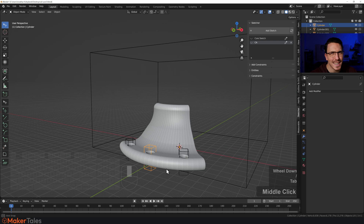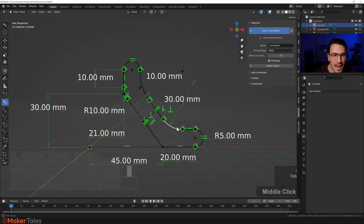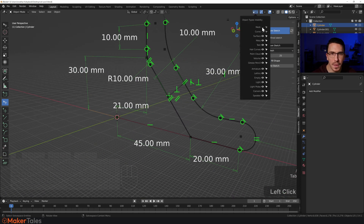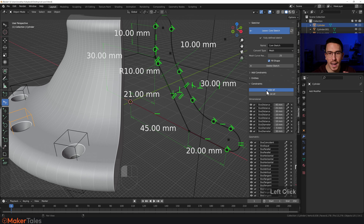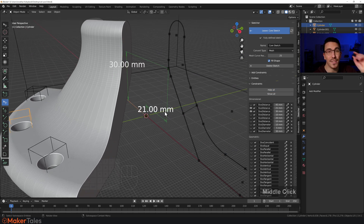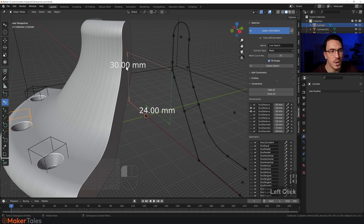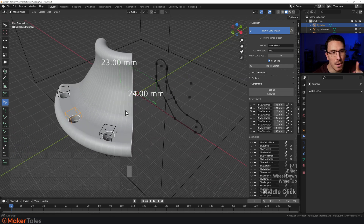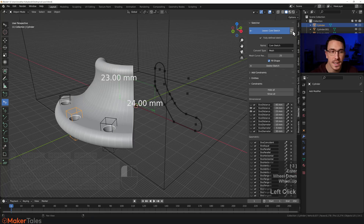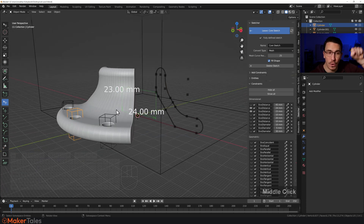Now, how about making this parametric? All I have to do is go into the core sketch. I'm going to open up this mesh so we can see the changes live, hide the constraints I don't want to see, and bring in just the two constraints that change for the pole. I'll make this 24 and this one 23. You'll see the sketch has changed but the mesh hasn't — all we have to do is force the update. And that is now changed. That's how I created two different sockets for those poles.